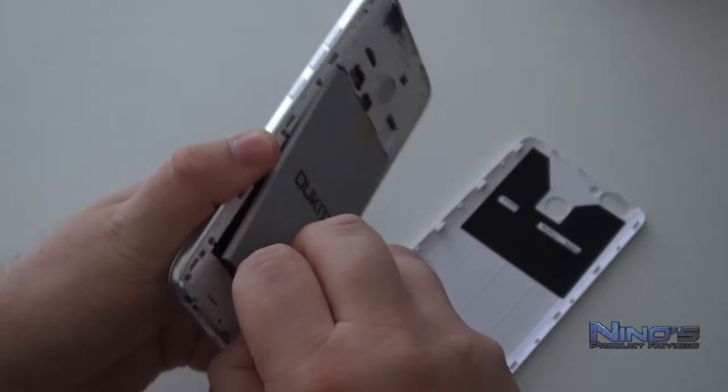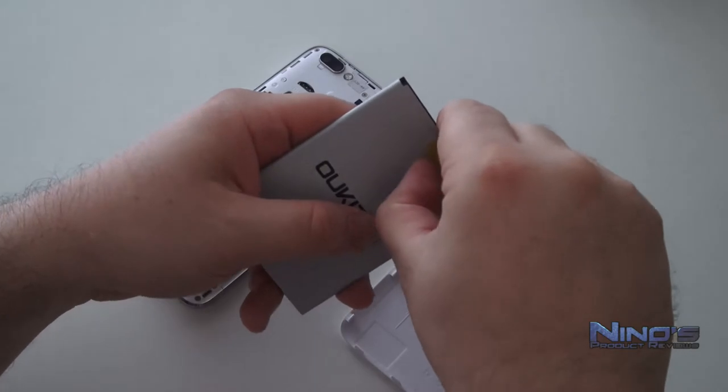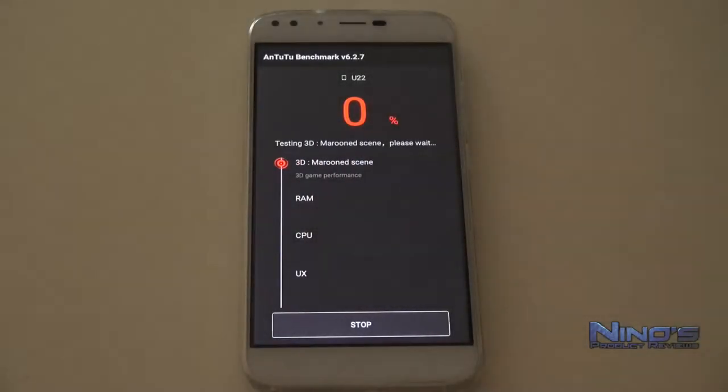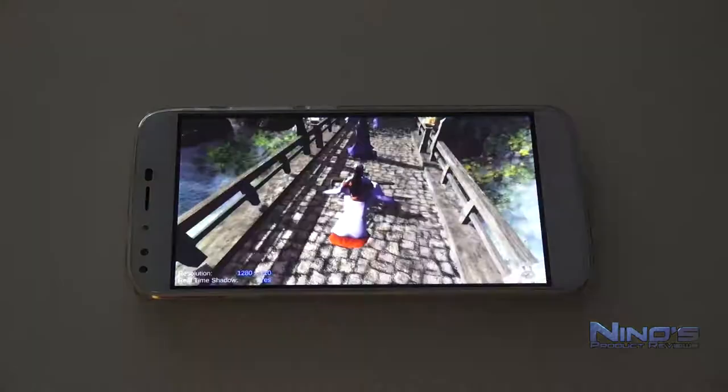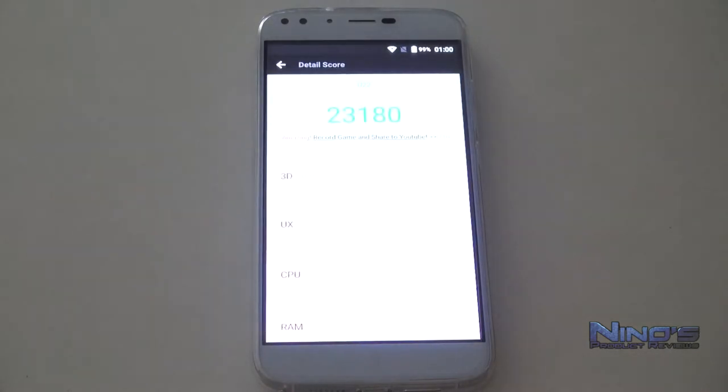The phone comes with 2GB of RAM and a quad-core processor — the MTK6580A. That processor and RAM tells you it isn't the fastest device on the market, but it is okay considering the price. The display is an IPS panel, 5.5 inch, 720p.